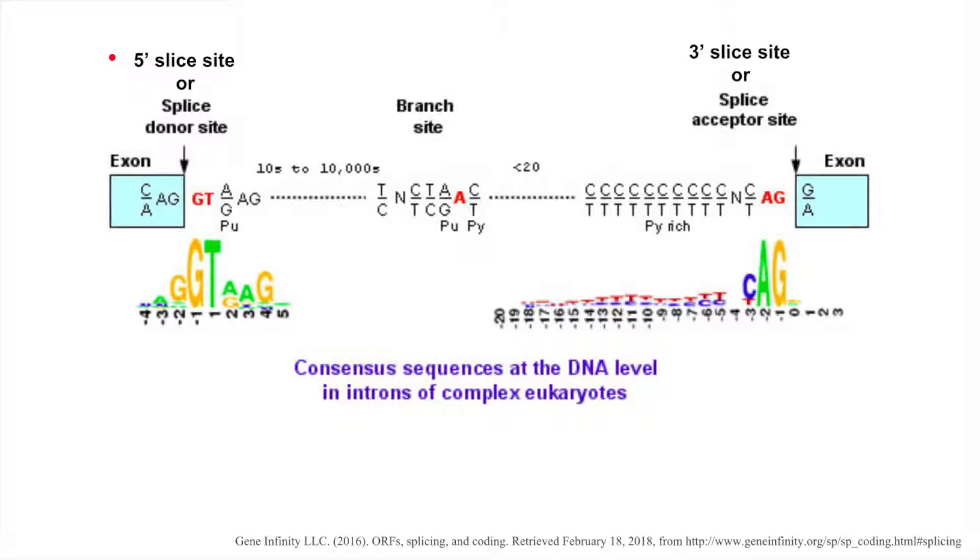How does the spliceosome recognize what needs to be removed and what needs to be ligated together? The structure of an intron, as it appears on the DNA coding strand, is composed of a 5' splice site, or splice donor, on the left, and a downstream 3' splice site, or splice acceptor, on the right. The 5' splice site includes an invariant GT sequence at the end within a larger, less highly conserved region. Downstream, we have an invariant adenine at the branch site, also within a less highly conserved region. Finally, we have the 3' splice site, which includes an invariant AG sequence at the end, as well as a sequence of high pyrimidine content slightly upstream. Using these conserved bases, the spliceosome is able to identify regions in the pre-mRNA that need to be spliced together.